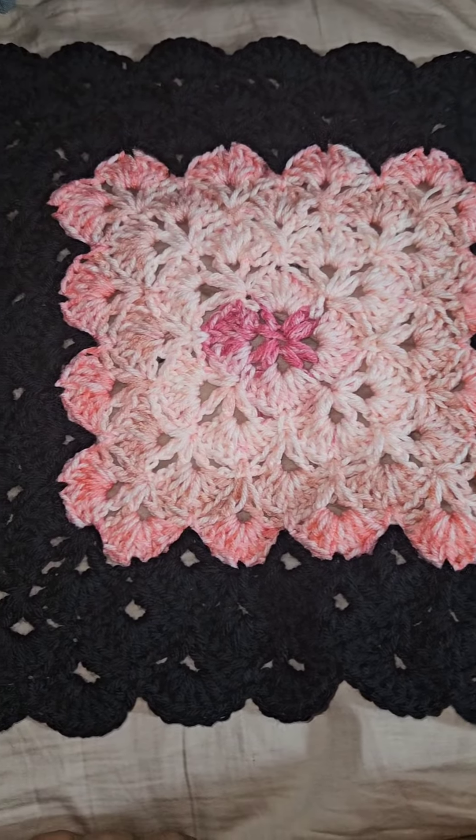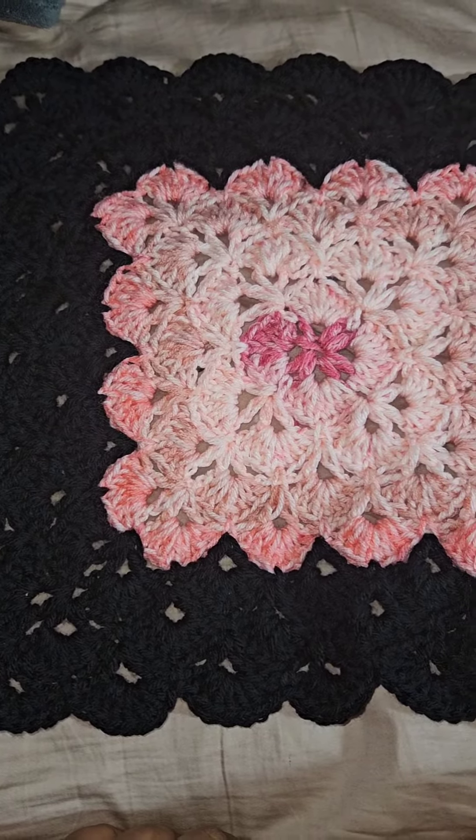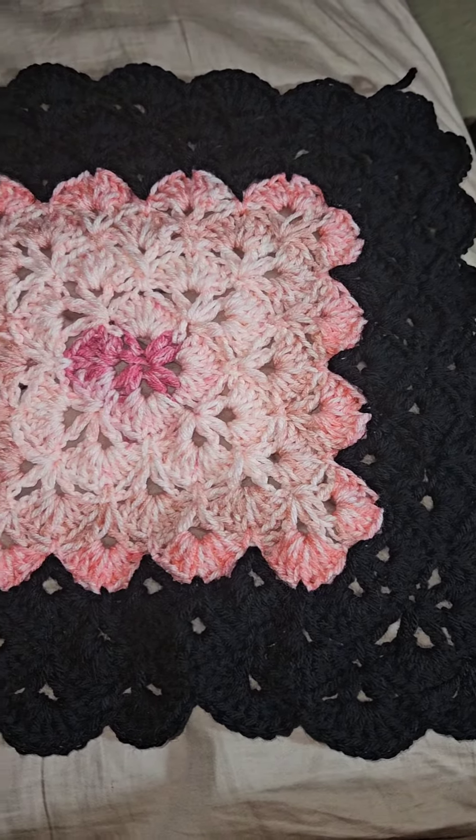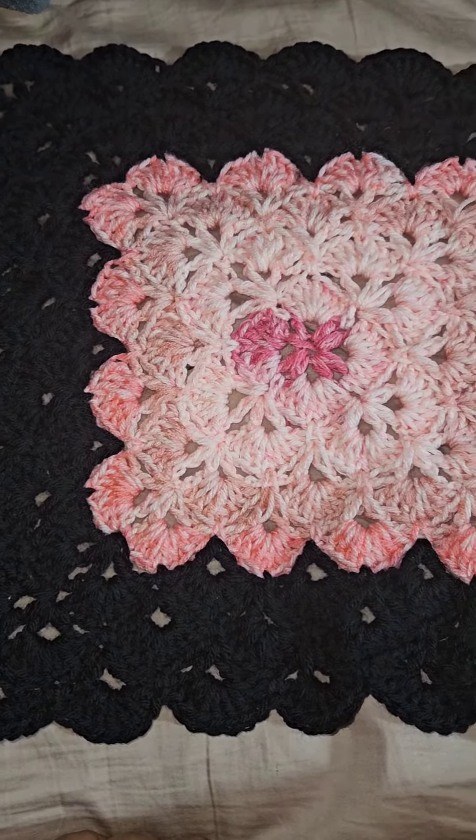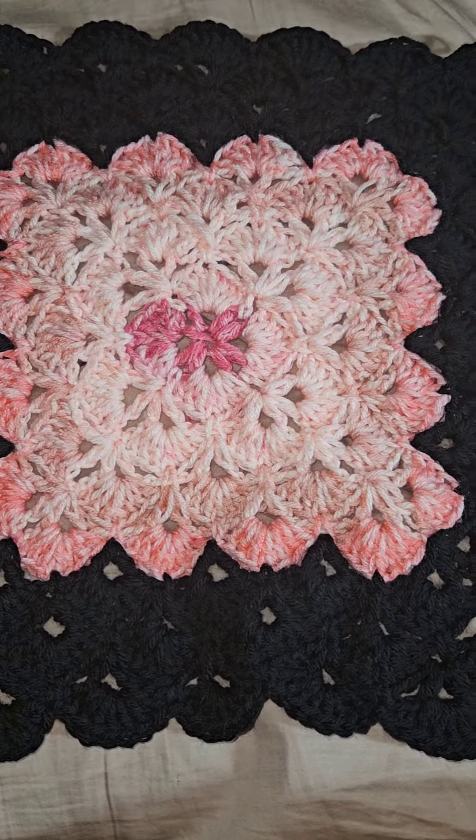It's coming out good so far. I started it yesterday and worked on it a little bit here and there today, and this is how far I got. I'm on my way with my blanket!